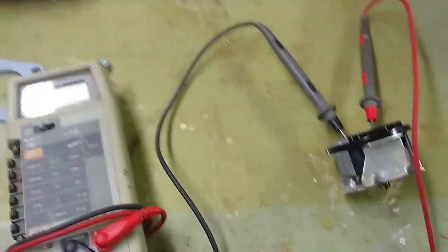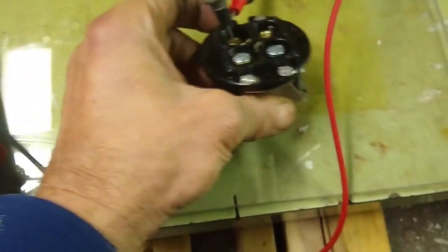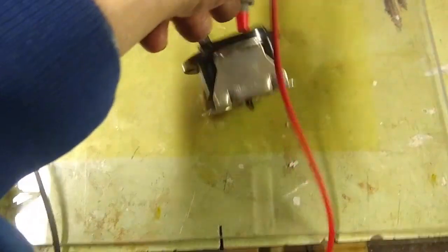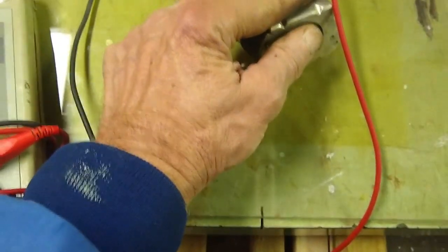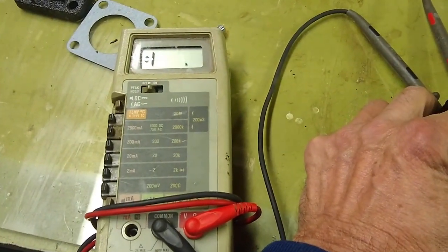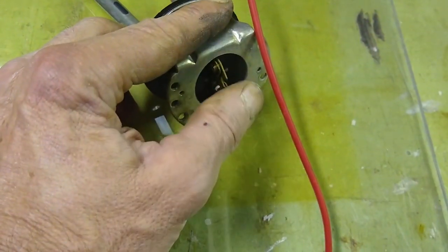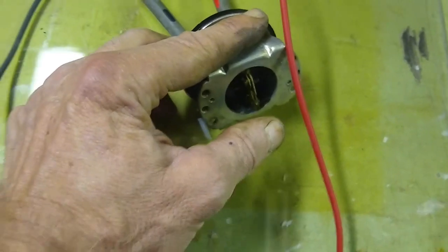I mentioned I was going to check the continuity to make sure the switch works — and it does. Just with my probes on these two terminals, I can operate the switch and you can hear my meter. It's closed and it goes open when I throw the switch the other way — closed, open. Good news: the switch works.